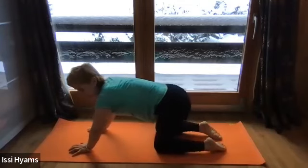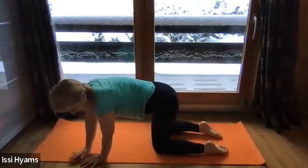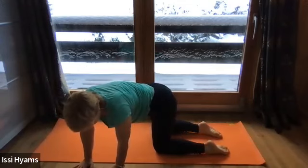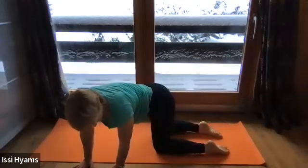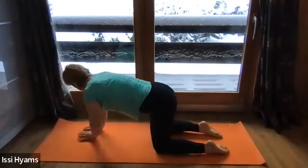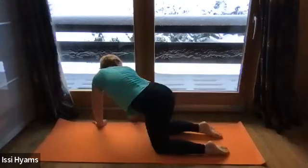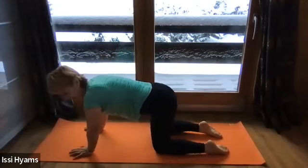Come back up into tabletop. Walk your hands round to your left — we're doing a little bit of a twist in tabletop rather than child's pose. If you're comfortable, look back towards your feet, opening up the right side body. The head can get a bit heavy, so remember to tuck the chin to support the back of the neck. Walk back to neutral and then over to the right — same thing. Keep the tummy engaged to support the lower back. Look back towards your right foot if you're comfortable. Come back to centre.